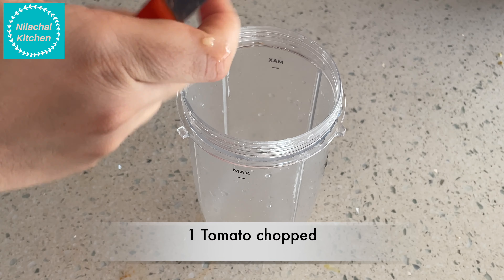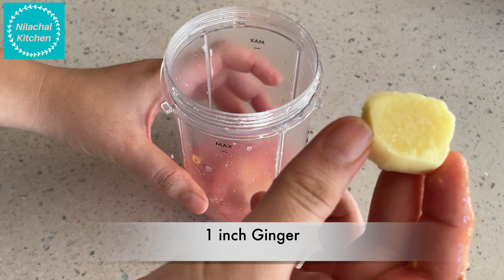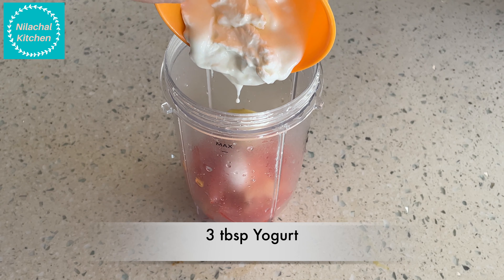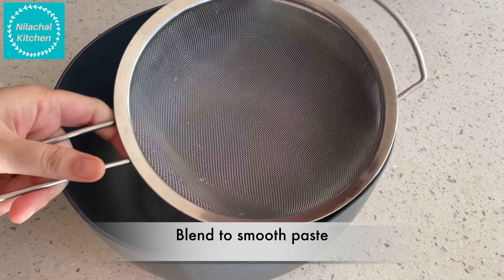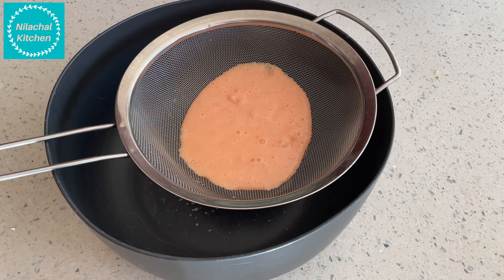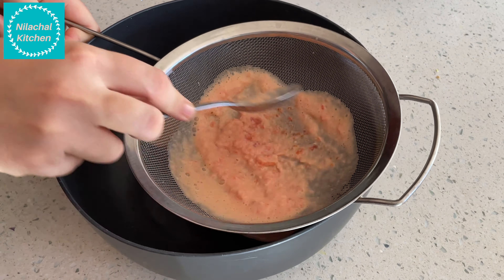Add it into the blender jar with one inch of ginger and three tablespoons of yogurt. Blend this to a smooth paste, then strain the blended tomato. We are doing this to make sure that a smooth paste is ready.